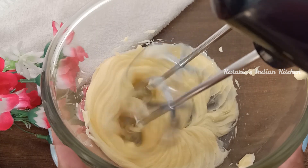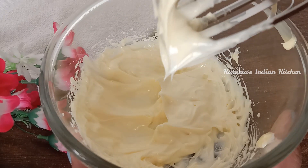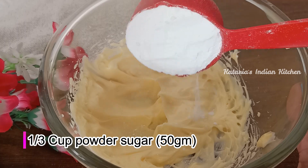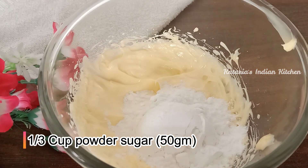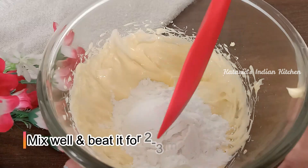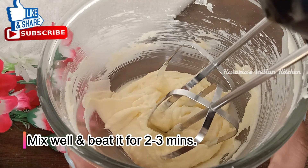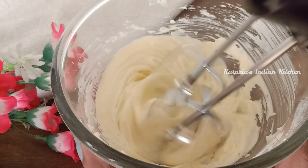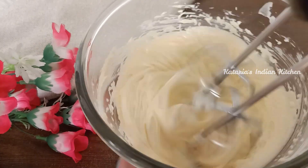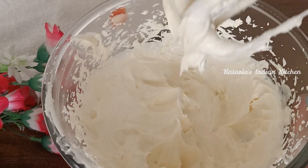Now we will add powdered sugar — about 50 grams. I will mix it in well. We need to beat for about 2-3 minutes. The creaming process is very important for cookies, as it makes them light and tasty. You can see our creamy and fluffy mixture is done.